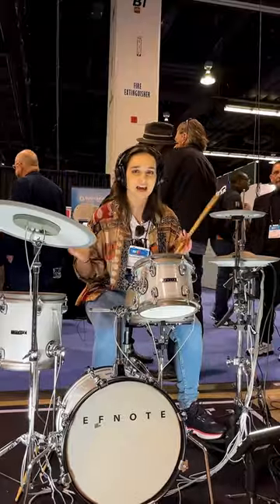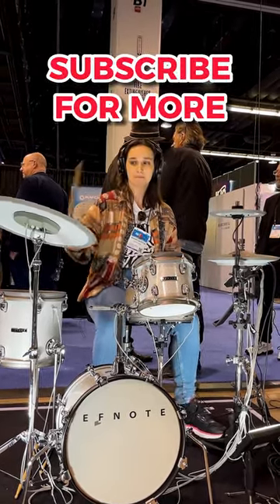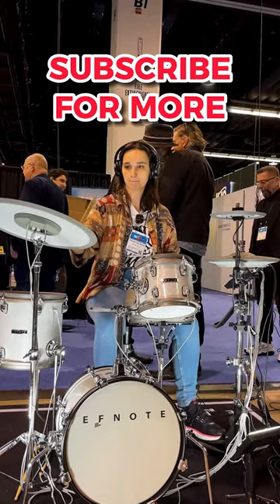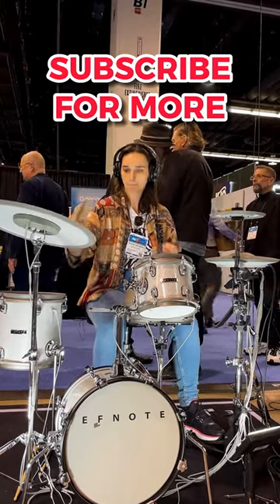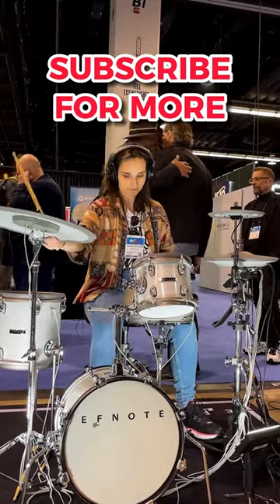And then you get to add whatever groove you like. It is that simple. Technically. Enjoy.